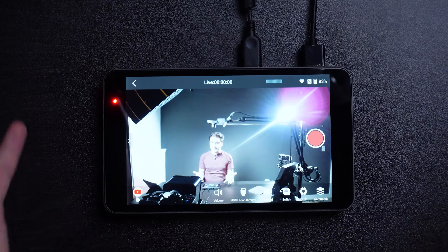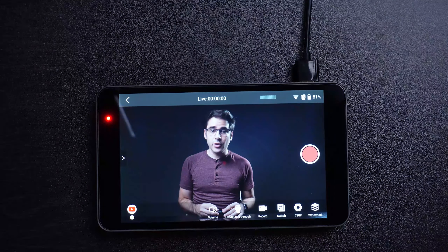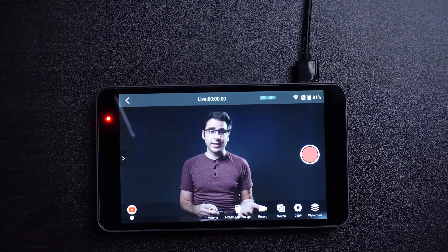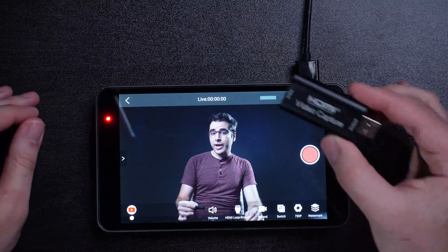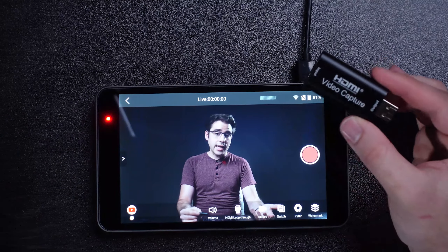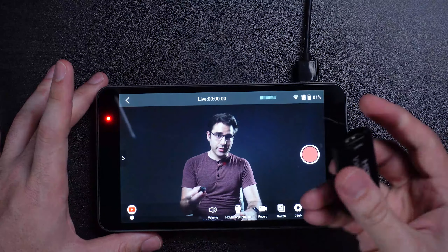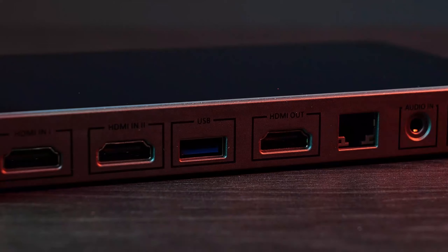USB cameras are usually lower quality, so that's something to keep in mind. But the nice thing about USB cameras is that they're powered over USB, so you can get a third camera angle without worrying about batteries or running another power cord. Here's a neat trick though: if you want a third HDMI input instead of a USB webcam, you can grab one of these little capture cards — and now you've got an extra HDMI port, also powered over USB.